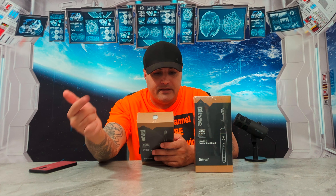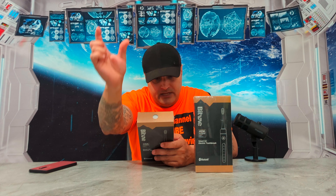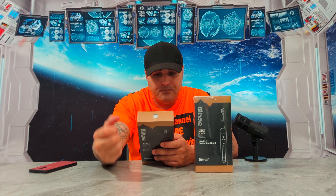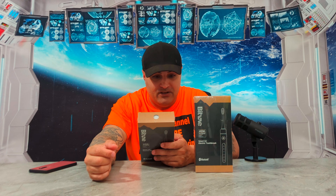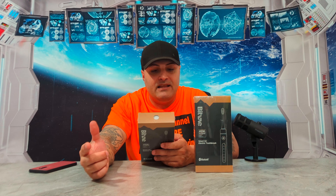You can buy it in different colors too, so if there's more than two people using it in the house, you can get white, black, and I think they have another color as well. It actually looks really nice too, guys. Let me read the back for you so you can see what this thing comes with.